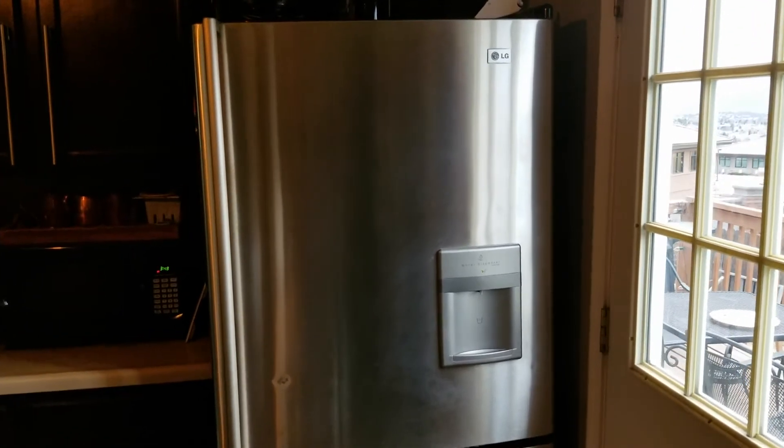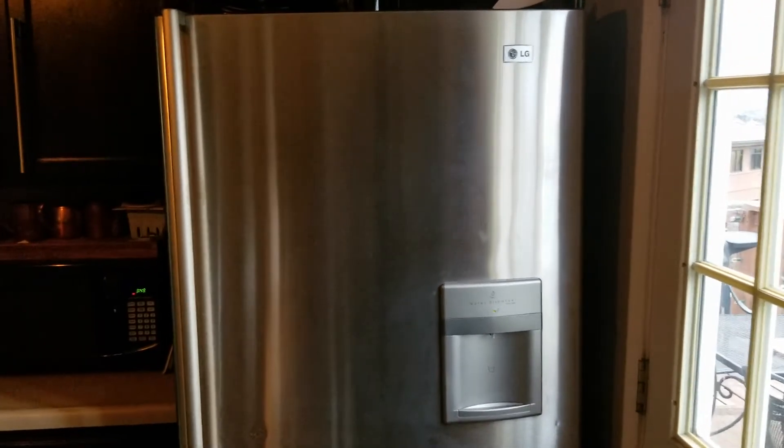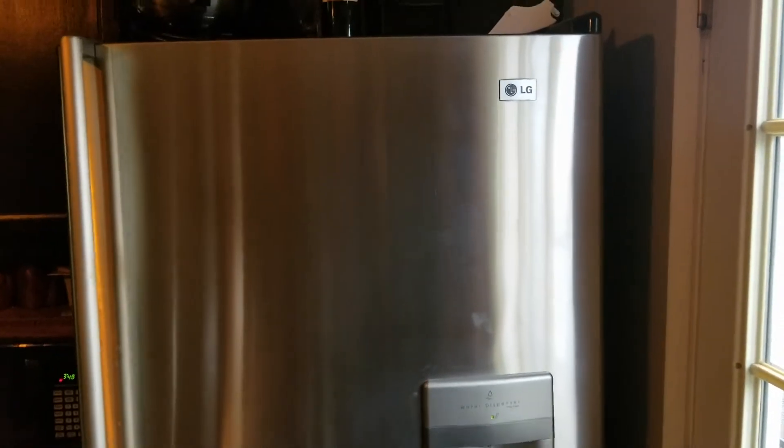Hey there friends, on today's episode we are going to be replacing the light bulbs in this LG refrigerator. Let's get to it.